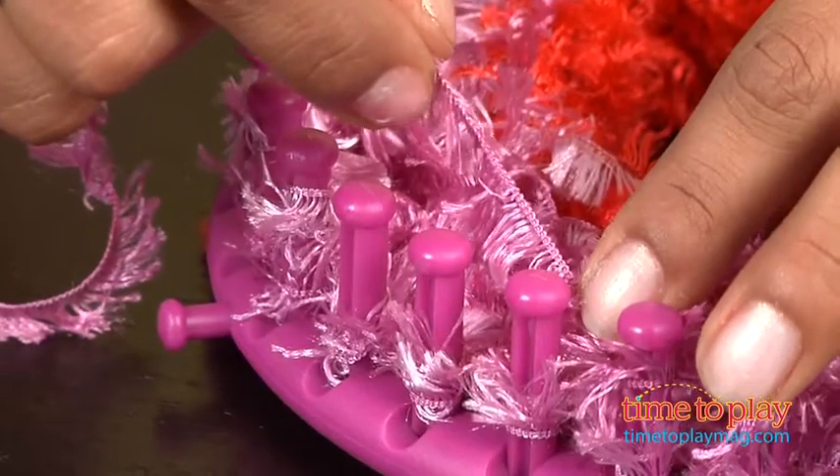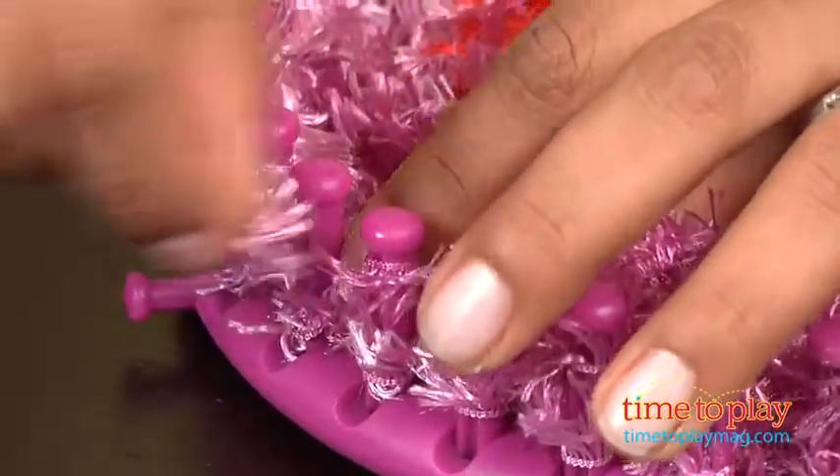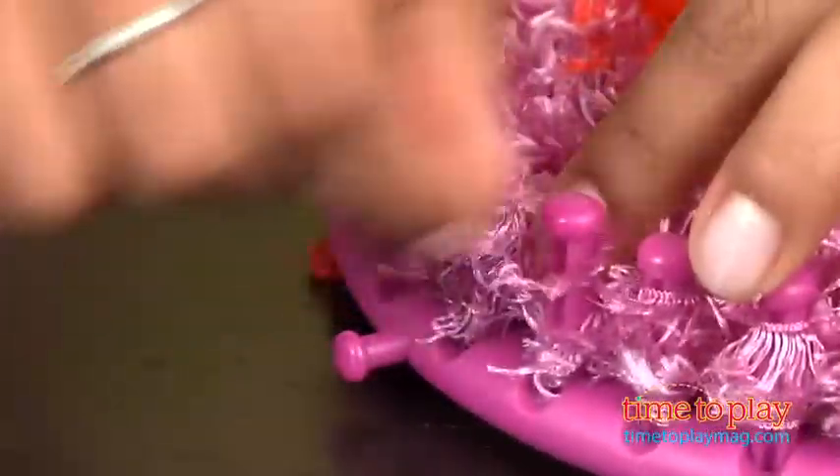You simply pick your yarn and go to each peg — move to the peg and loop, move to the peg and loop, move to the peg and loop.